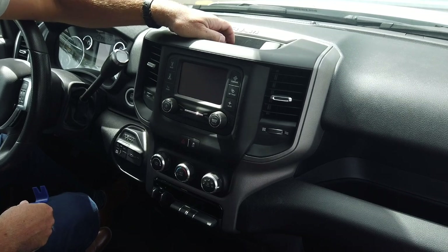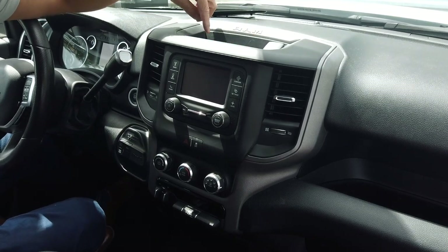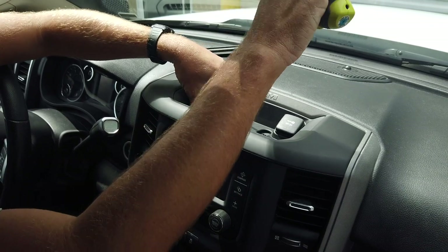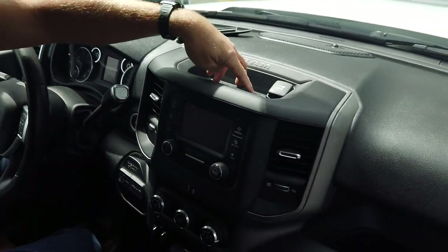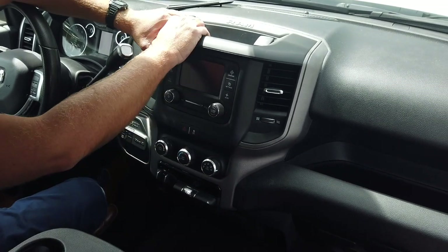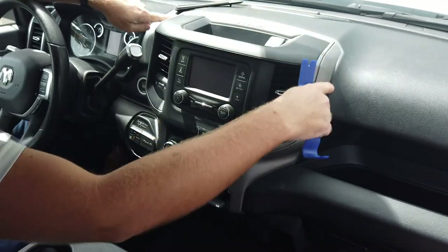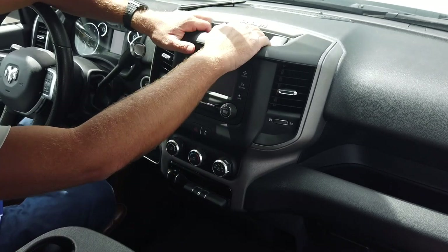First thing we're going to do is remove the cubby liner here — you can just pull that right out. That'll give you access to two screws up on top. They'll either be Phillips head or a T15 Torx screw. Once you remove the screws, this whole instrument panel actually pops right out. On the perimeter of this panel is a bunch of retaining clips — that's the only thing holding it in place once you remove those two screws.